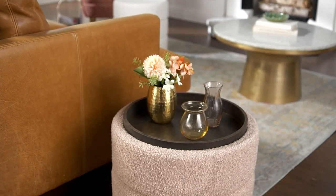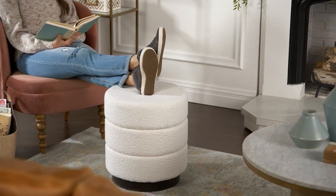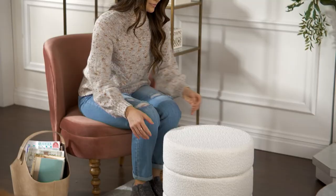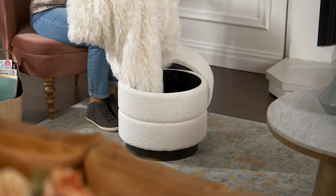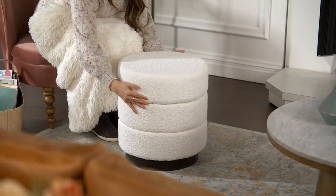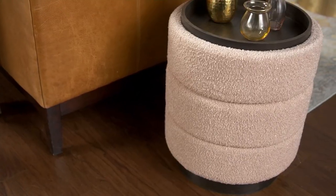Today the price is insane. This is an 18-inch round boucle storage ottoman with wood. You can flip the top over and it becomes a beautiful tray, but in the meantime you can store a throw, remotes, or whatever the case may be inside. It's a really beautiful shape.